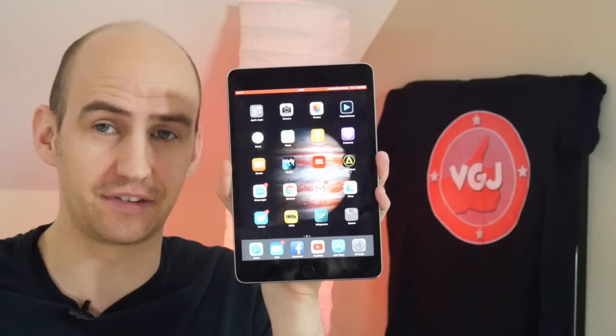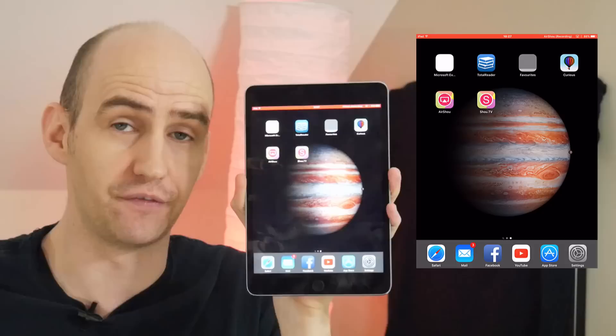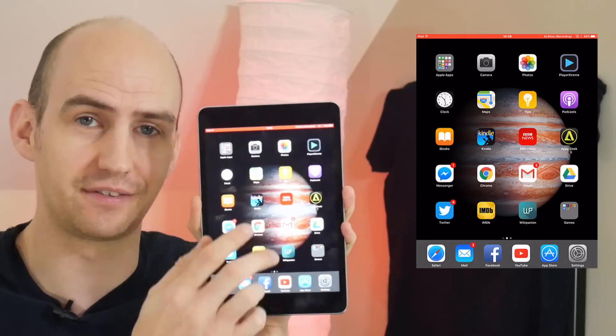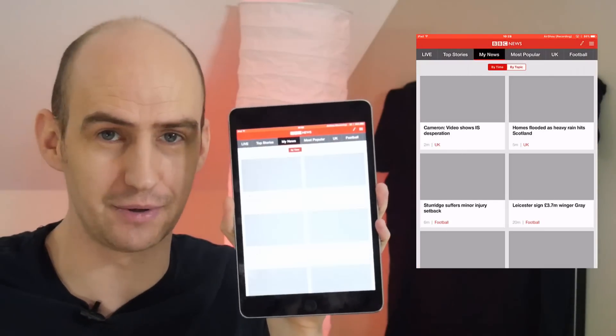Hello everyone, my name is Rob Wilson. You're watching the Video Gadgets Journal and this is an iOS device recording directly off the screen, for free, without jailbreak, on the latest version of the operating system. This is a step-by-step guide on how to do it.